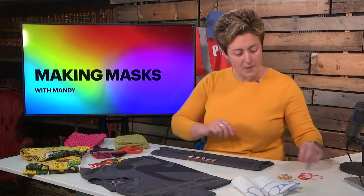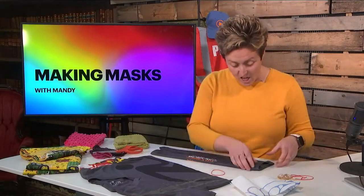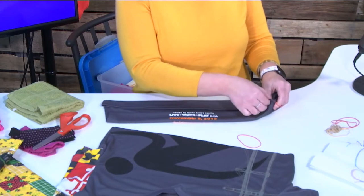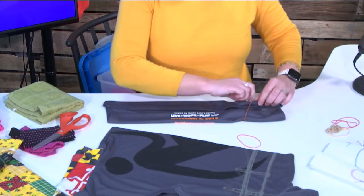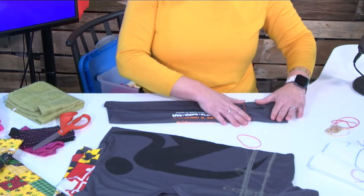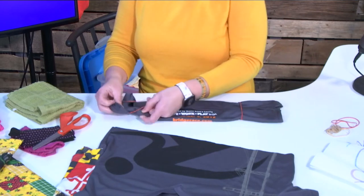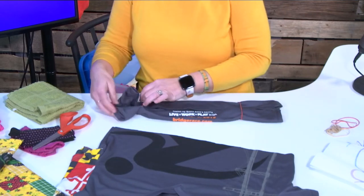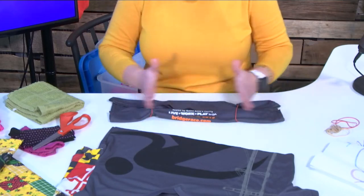This is where the rubber bands come in. You're going to grab yourself two rubber bands, courtesy of George. You're going to fold them on the ends, right over your shirt, just like that — about three quarters of the way in, or a little bit in. You're going to do the other end the same way. So your product is going to look like this — let me hold it up for you. Similar to that.